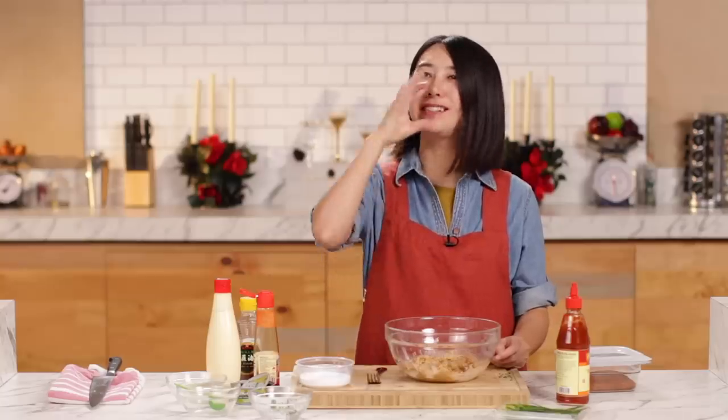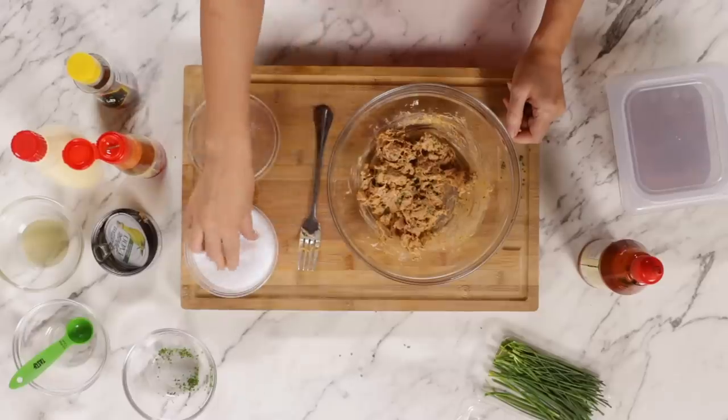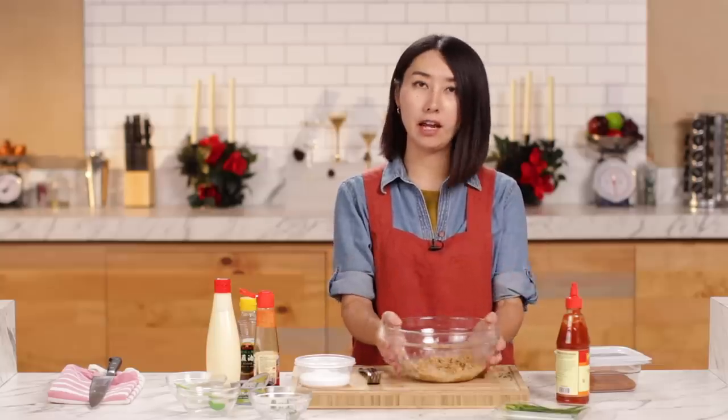It's nice. I think it needs a little bit more salt, but overall it's nice. It's a little bit spicy and tastes good. Cover with plastic and keep in the refrigerator until ready to use.